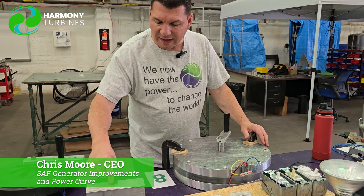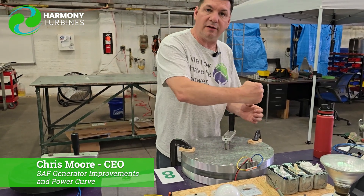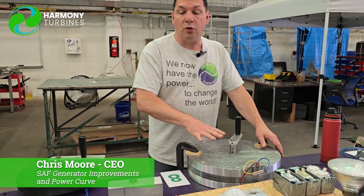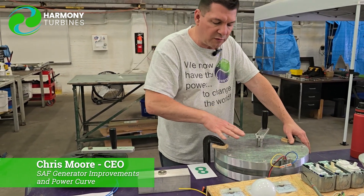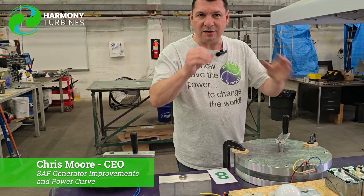If we have a lot of these eddy current brakes going on, then a large majority of the difficulty in spinning it — the torque required to turn this — is increased by eddy currents. So between Generator 1 and Generator 2, we shelled out and removed a little bit of extra material from the proximity of the magnets.